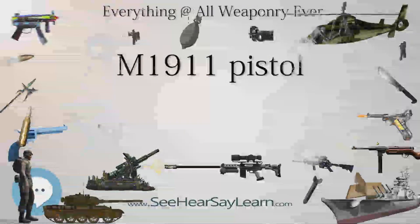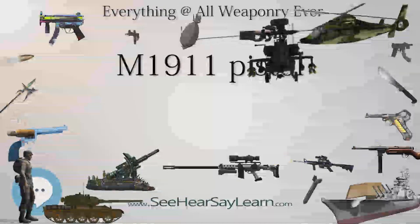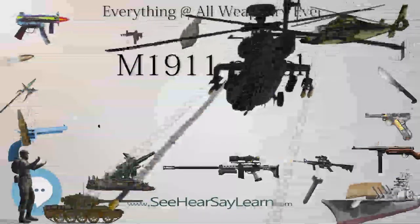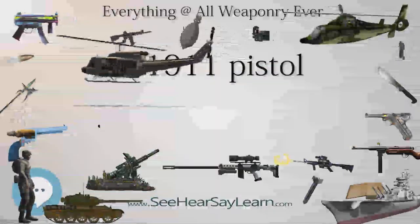The U.S. procured around 2.7 million M1911 and M1911A1 pistols in military contracts during its service life. The M1911 was replaced by the 9mm Beretta M9 pistol as the standard U.S. sidearm in October 1986, but due to its popularity among users, it has not been completely phased out.